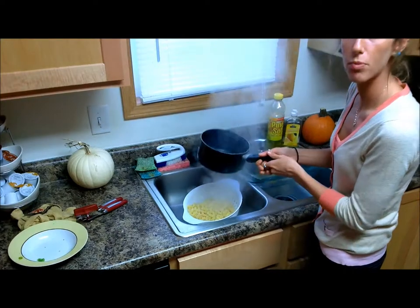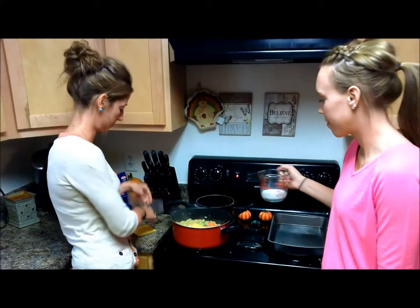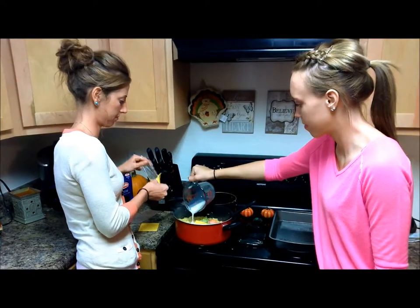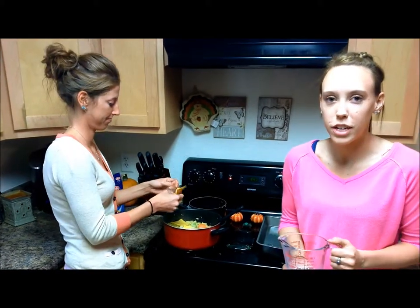Add the pasta back to the bowl with the other ingredients. Now you want to add in three slices of cheese and a half cup of milk, and stir everything together until it's combined. Milk and cheese are both a good source of calcium — they help you build strong bones and keep your teeth healthy as well.